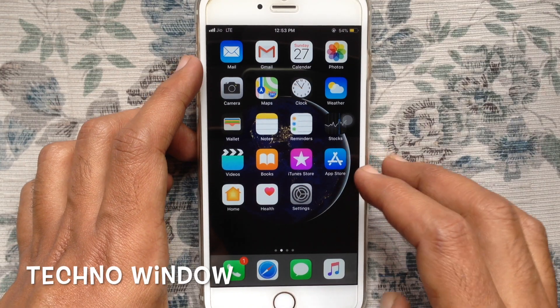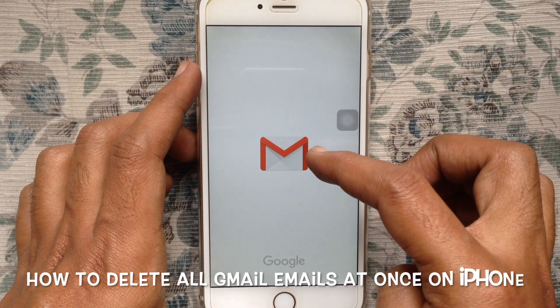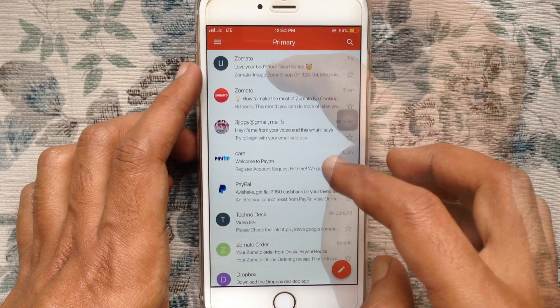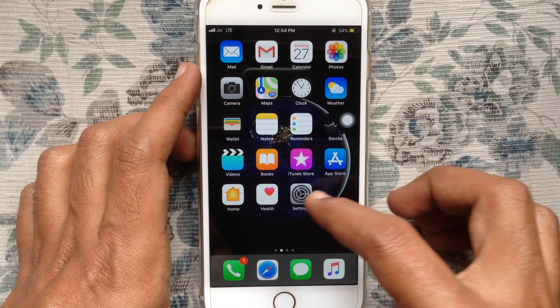Hello viewers, welcome back to my channel. In this video I'd like to show you how to delete all Gmail emails at once on iPhone. Normally you can't delete all Gmail emails together from the Gmail app.